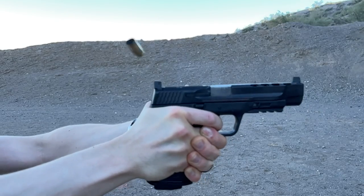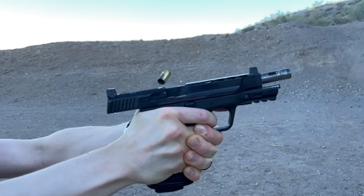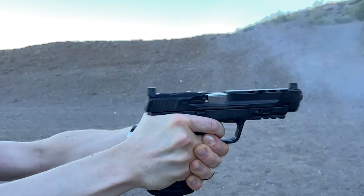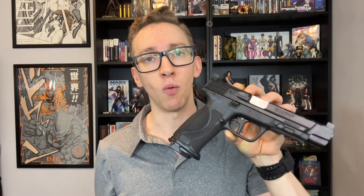Now that we're wrapping up the pros of the Smith & Wesson M&P 2.0 Performance Center, I just want to say that this is one of the best striker fire guns that I have ever shot. So when you hear me talking about these negatives and why one of them is a deal breaker for me, I want you to understand that I recommend this gun wholeheartedly. This gun shoots like a dream and is dead-to-rights reliable. That being said, nothing is perfect — let's get into the negatives.